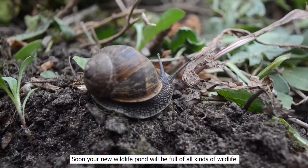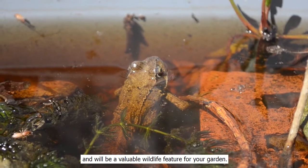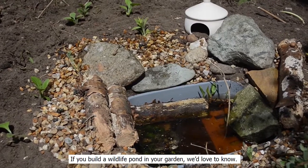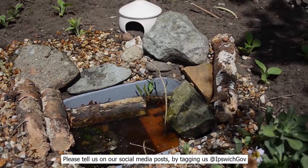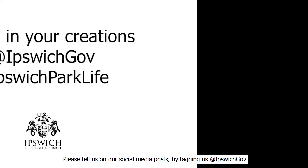Soon your new wildlife pond will fill with all kinds of wildlife and be a valuable wildlife feature for your garden. If you build a wildlife pond in your garden, we'd love to know — please tell us on our social media posts by tagging us at Ipswich Gov.